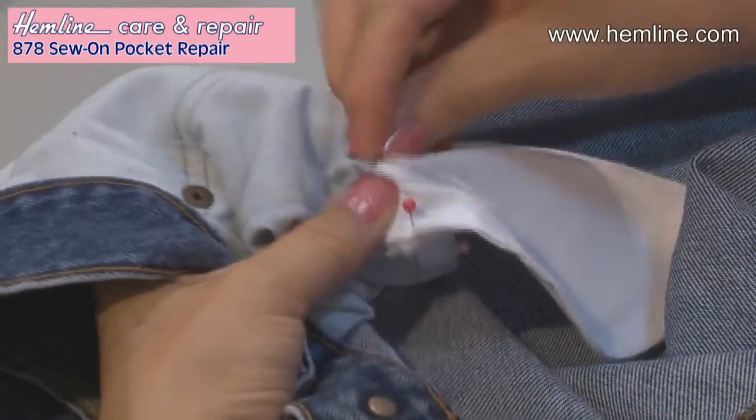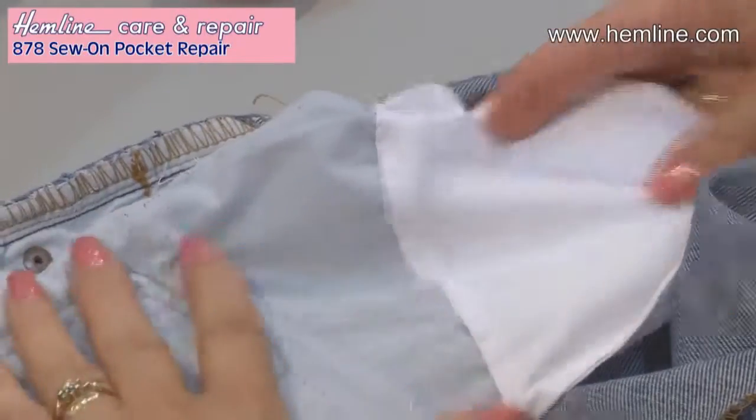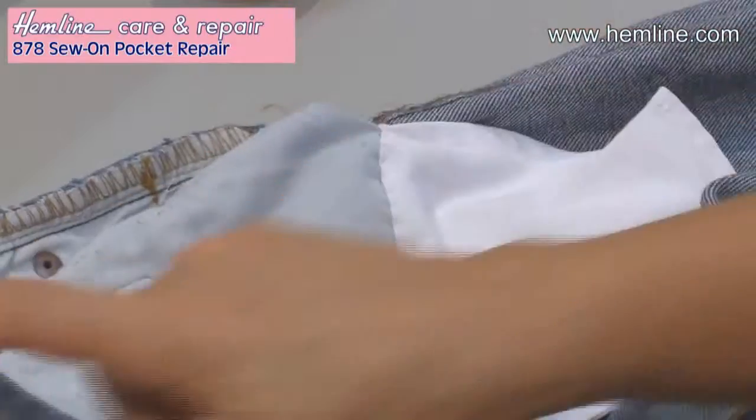I've used a double thread for added strength. There's my pocket, ready to use again. Put my hand in and I have a new pocket. Give your trousers a new lease of life by replacing the torn pockets with these easy sew-in pockets.